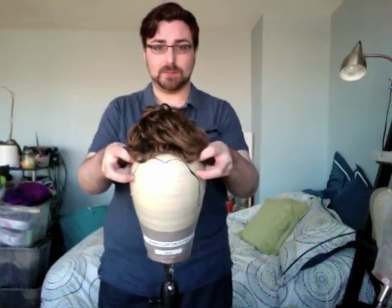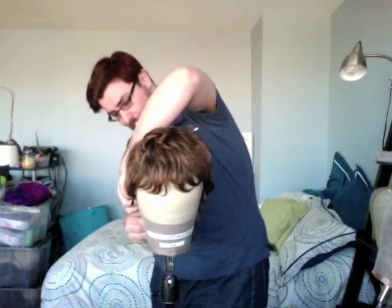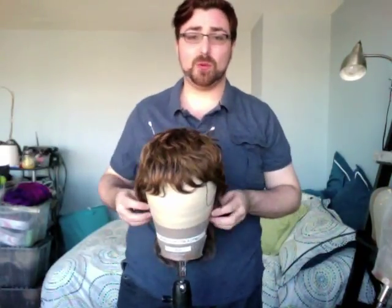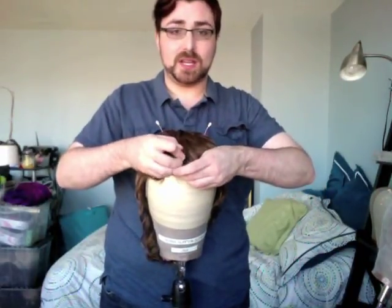Take your wig and put it on your block. Pull the back as far down on that block as you can, especially if you're trying to make it bigger. This works even better if you have a long neck block — you can pull it down even further, which is amazing for updos. Pull the other side down, and make sure that your little elastic straps are out because you don't want to sew those down to the wefting, because then you won't have anything to adjust your wig with later. Take your big quilting pins and do center, temple, ear.